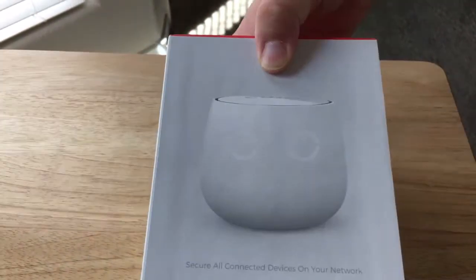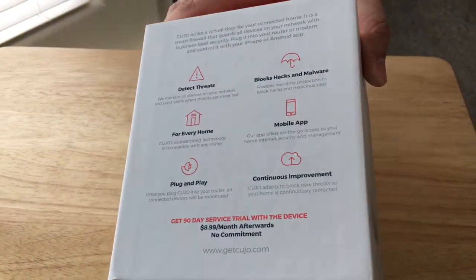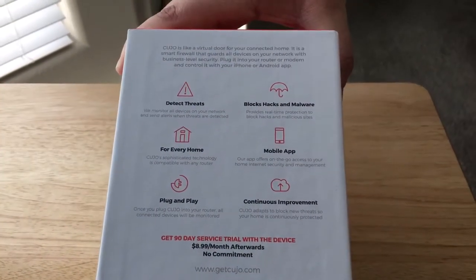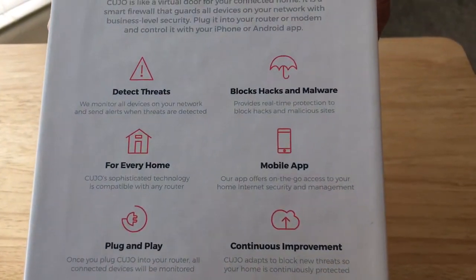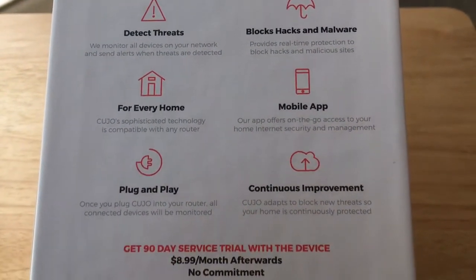It has some cool little eyes — we'll show you the device in a moment. I wanted to show you its feature points on the back. We're going to zoom in a little bit here so you can read it and we'll pan down so you can see all of them.